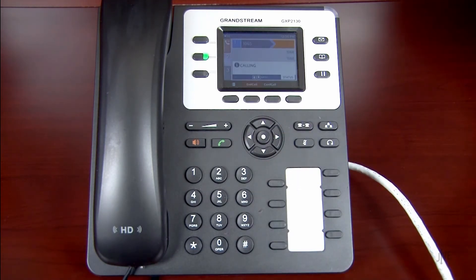Wait for the second party to answer and then let them know that you would like to add them to a three-way call. Press the conference key to merge both parties together.